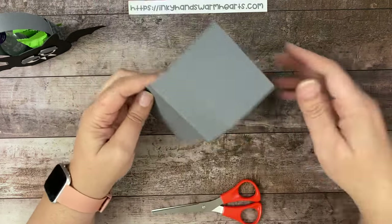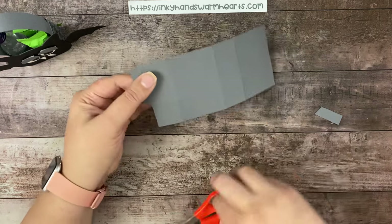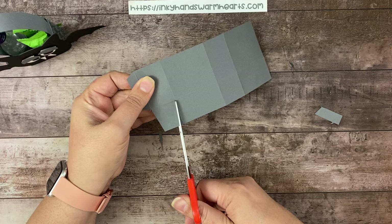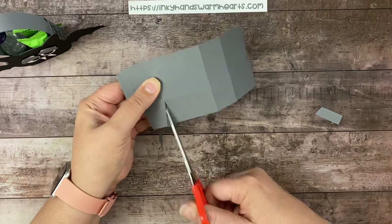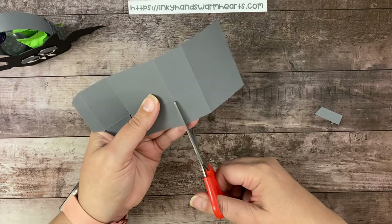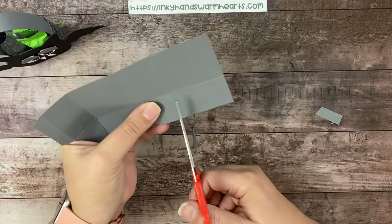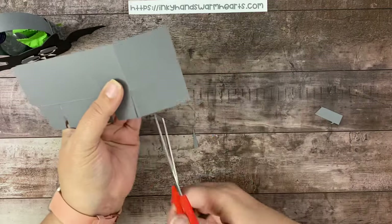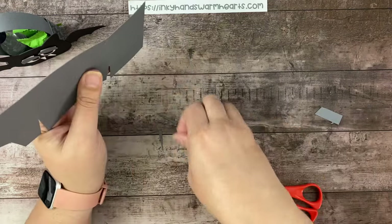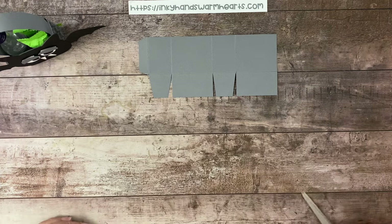We're also going to angle this piece right here. The tabs will be angled and these will be straight — angle here, angle here, make sure this one's straight. Same right here: make this one straight, then angle. I like to do the angling because it just helps the corners. Let's get rid of all our scrap pieces, and that's what you'll have left when you're done.